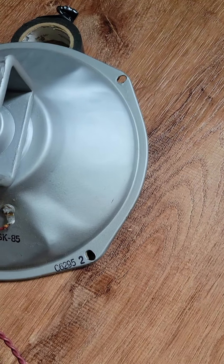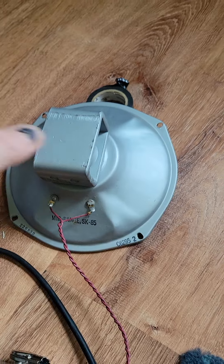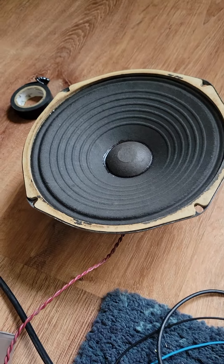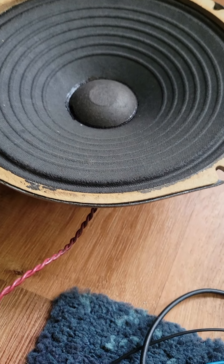It's sort of weird to see the all-enclosed back from the Jensen. It looks in good shape for 1958. Rib cone — I don't see any holes or tears.